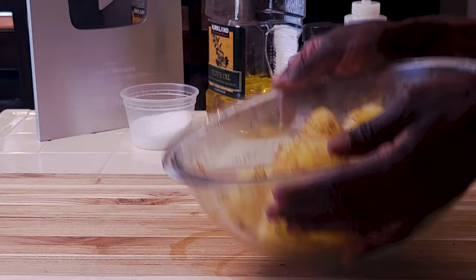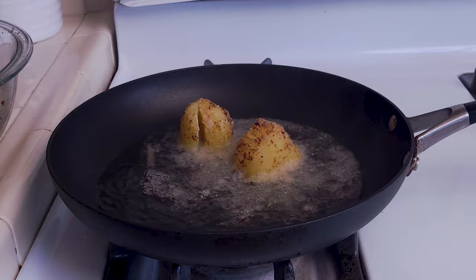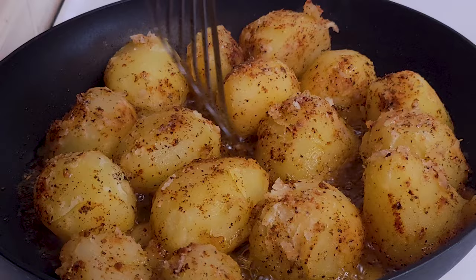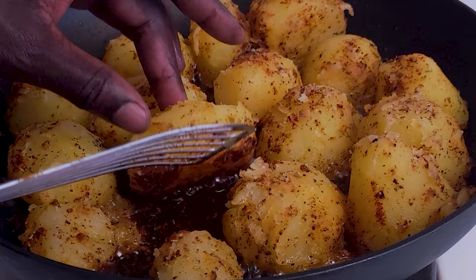Toss this all together. Now carefully transfer the potatoes into the pan with hot oil. At this point all you are looking for is some beautiful golden brown color. Take a peek to see if they are browning — awesome. Give them some more thyme.